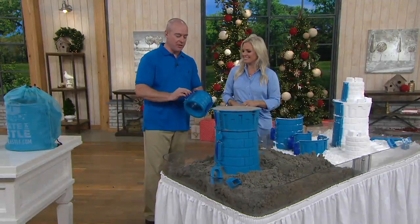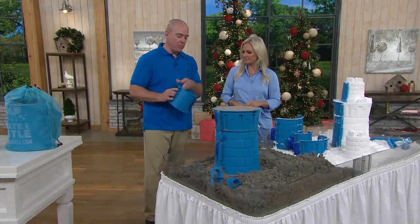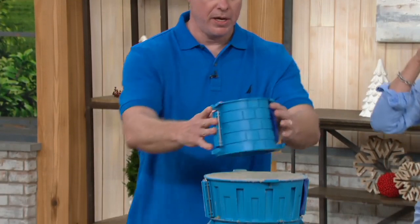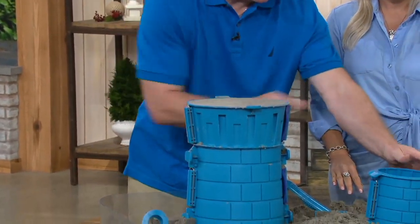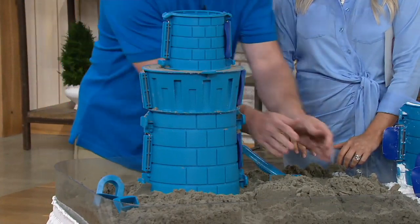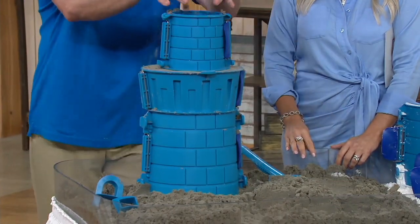When you use this system, you'll see the buckles actually pop off. The whole premise is that it splits in half instead of lifting. You get this beautiful, ornate texture inside. You just snap the two parts together, buckle them, and you can use it independently or stack on a perfect situation with a good beach and good sand like this.